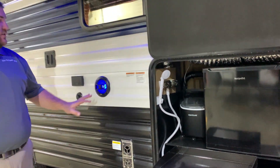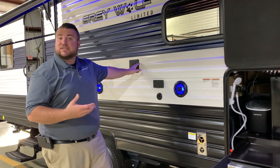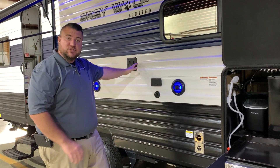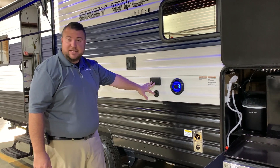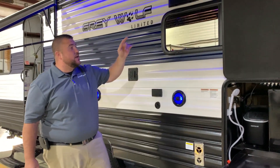With the outside entertainment center we have your speakers that light up blue. There's a TV bracket — the same one as on the inside — so you can take your TV out, bring it out here, and simply slide it in, with connections down below. We have your furnace vent and range vent up top.